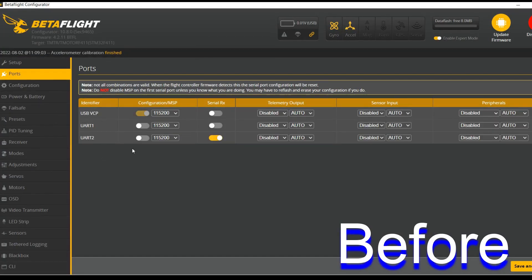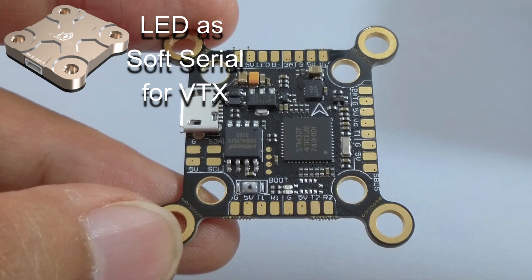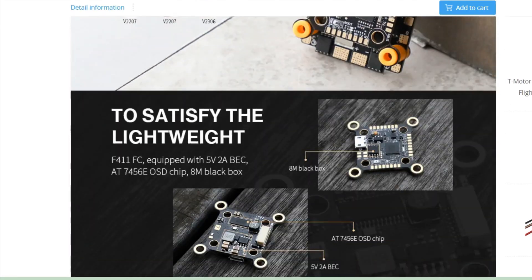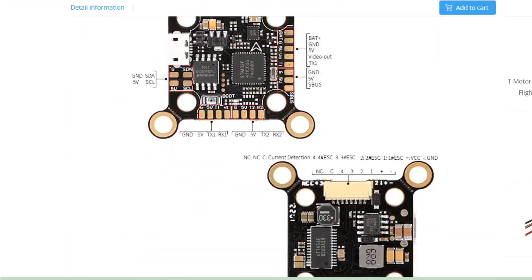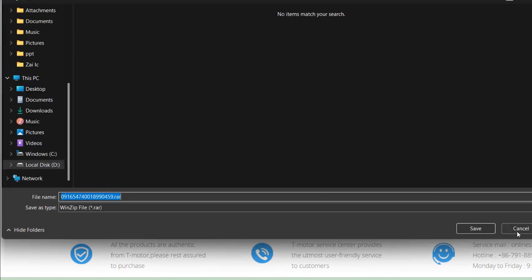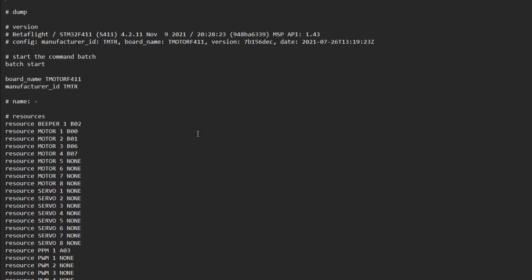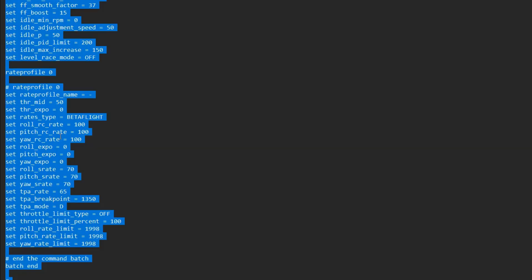Upon entering Betaflight, go to the Ports tab and you'll see that you only have two UARTs enabled — UART1 and UART2 — but you need three. To enable Soft Serial for smart audio on the LED strip, go to the flight controller's product page on the T-Moda website. At the bottom of the page you can download the raw CLI dump file which enables the Soft Serial. Open it up — there's a whole bunch of commands, you don't have to understand what's going on, you just have to copy it. Then go back to Betaflight.